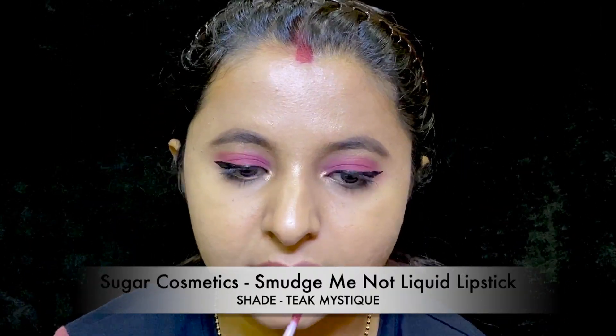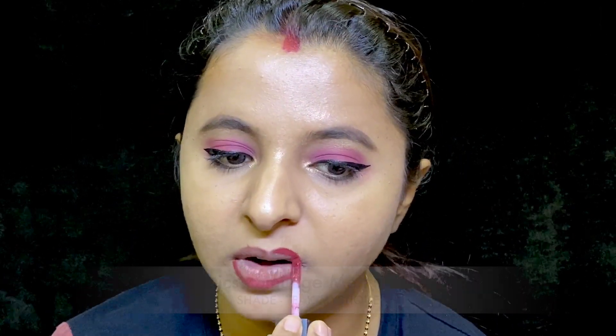Last part — the lipstick. Although it won't be visible with the mask on your face, but still I am a crazy lipstick lover and I just cannot stay without applying lipstick. So finishing my look with this lip color — and let's see the final look.